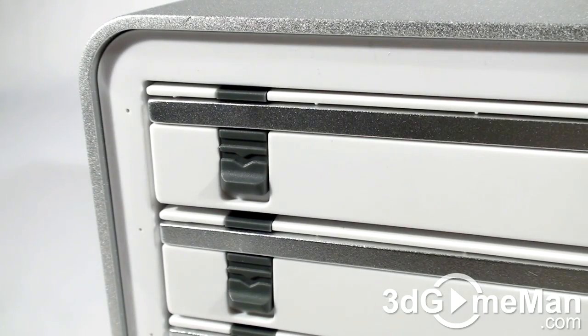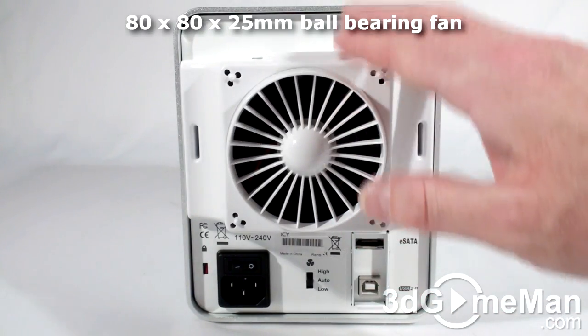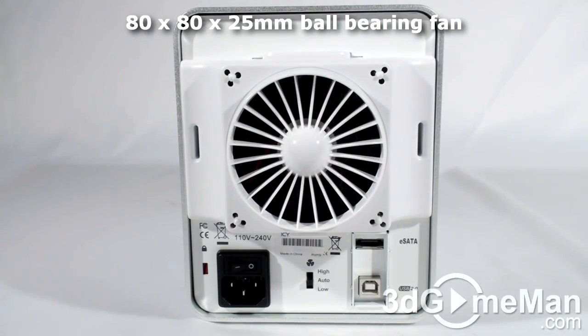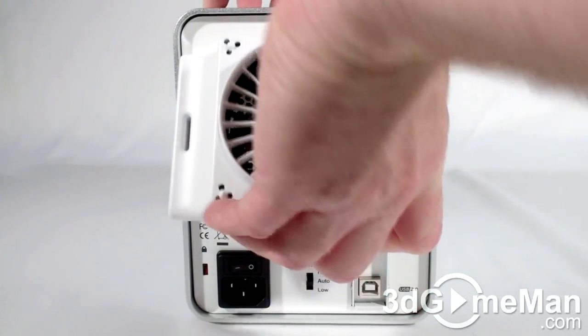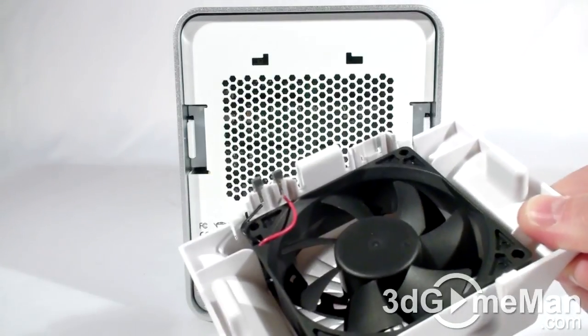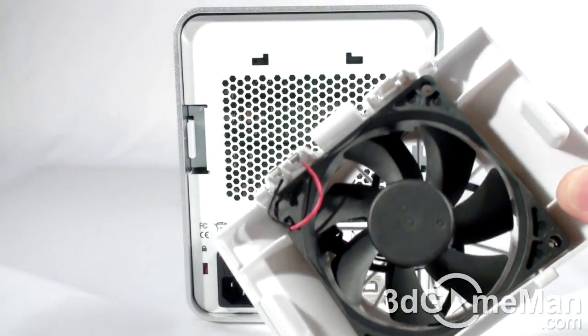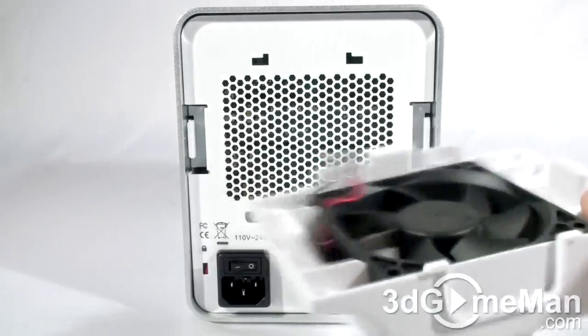There's a status LED on the left side for each hard drive. At the back they provide a fan. You can have this fan installed like you see here, or if you prefer you can remove it. Note how this fan connects to the unit — there are no cables connected between the fan and the unit, so if you want to remove it you can do so and it's very clean.